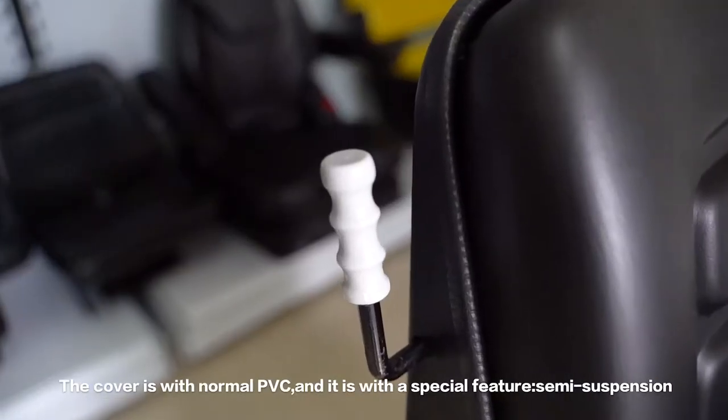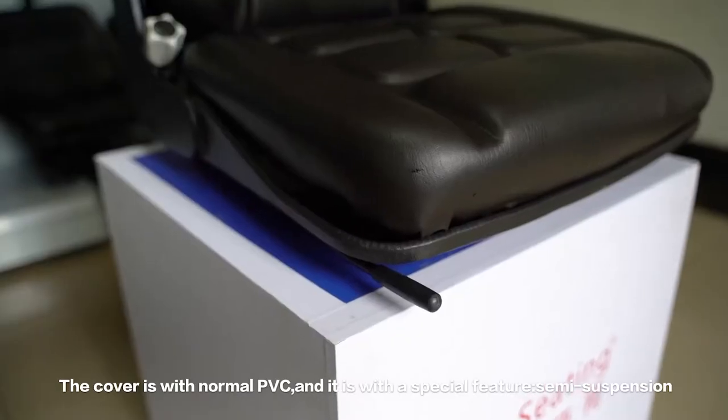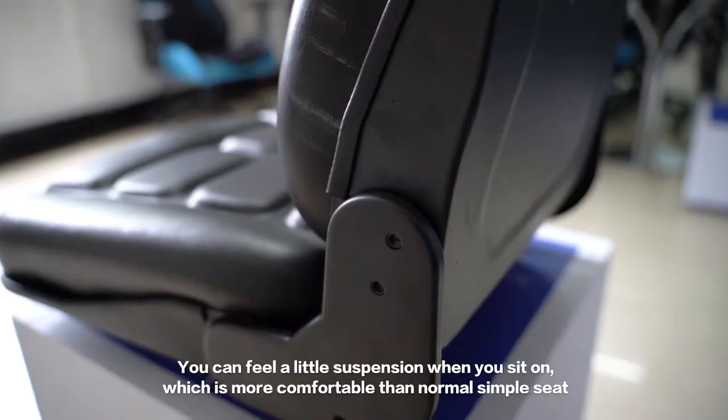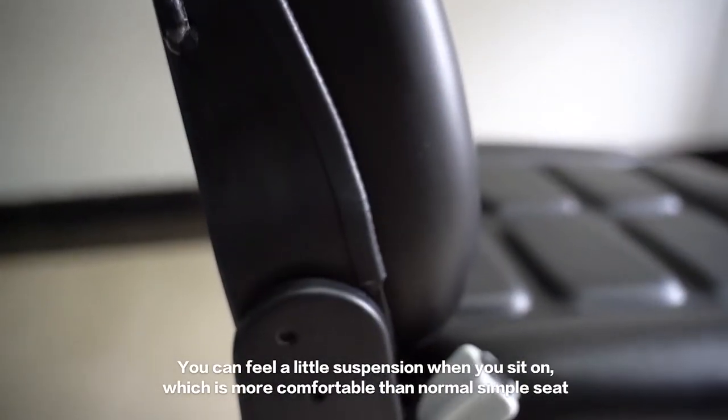The cover is made with normal PVC, and it has a special feature: semi-suspension. You can feel a little suspension when you sit on it, which is more comfortable than a normal simple seat.